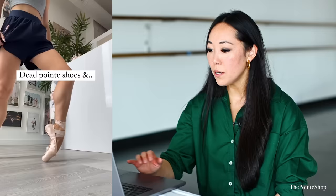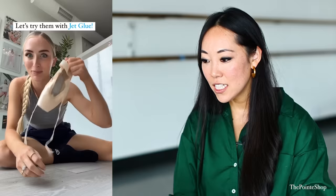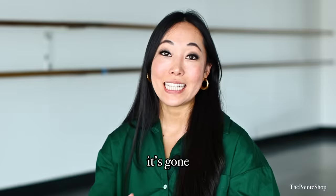Dead pointe shoes. Is she trying to bring pointe shoes back to life? Does she not wear toe pads? This looks so good. That will probably only last like maybe an hour or so. If your pointe shoes are already dead, you can't really bring them back to life. You can probably get a couple more hours out of them, but the best way to jet glue your shoes is either at the beginning or after one or two classes, because once the shoe is dead, it's gone.